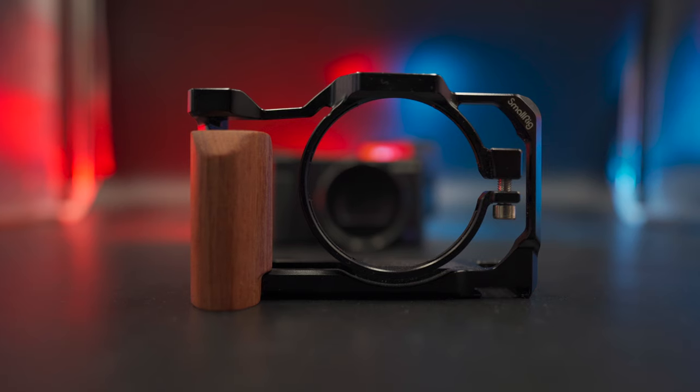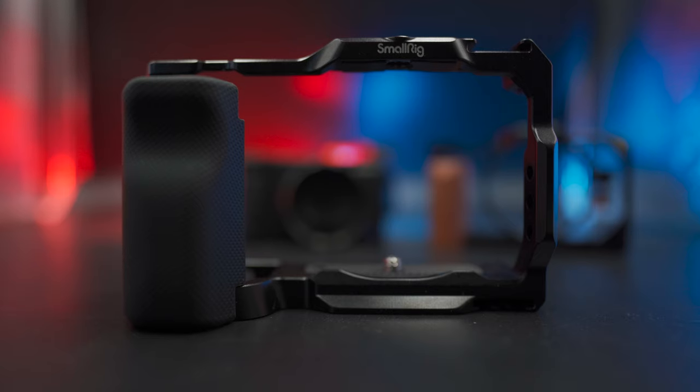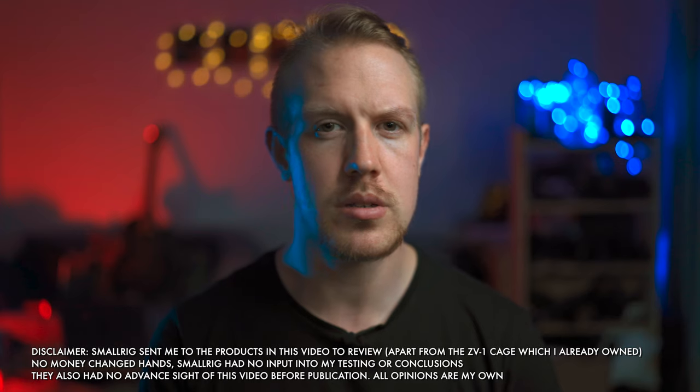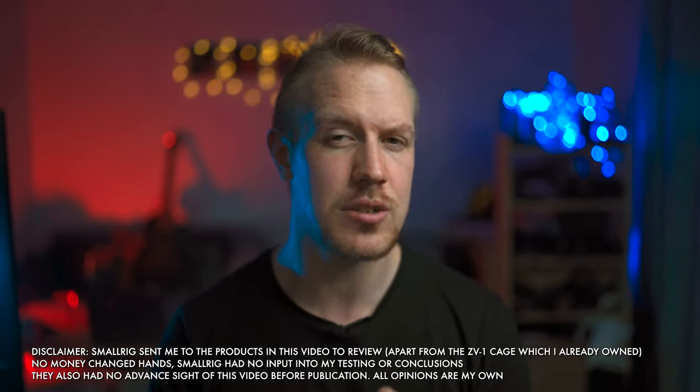Hey guys, David with Varese Media here, and today it's time for a cage match. Have I got hold of Johnny from Mortal Kombat? Some UFC competitors? Or The Undertaker and Mick Foley, perhaps? No. Sadly, all of them had scheduling conflicts, but I do have two cages from SmallRig for two of the most prominent vlogging and creation cameras right now, the Sony ZV-1 and ZV-E10. Cages can be some of the most useful and versatile accessories around, so we're going to discuss how these ones measure up and whether they would be a good addition for your setup.